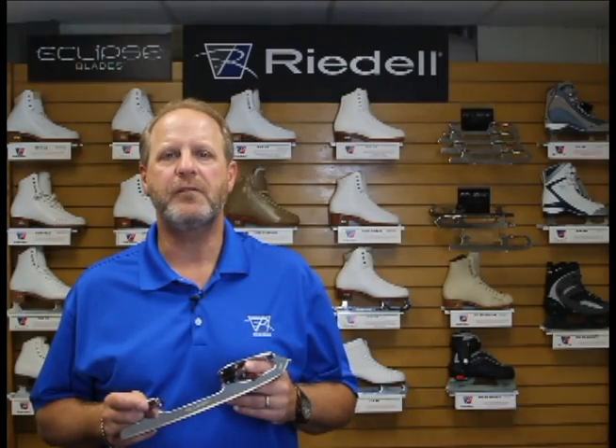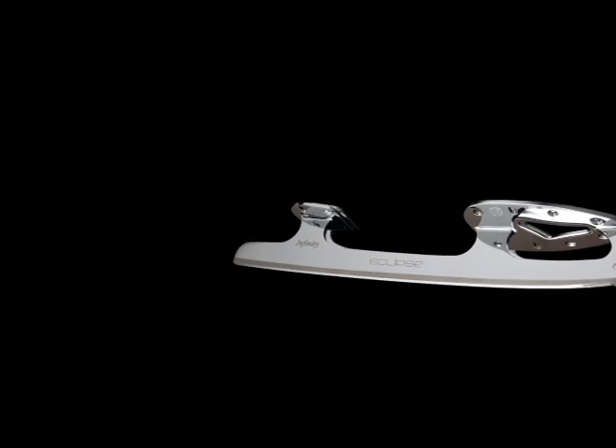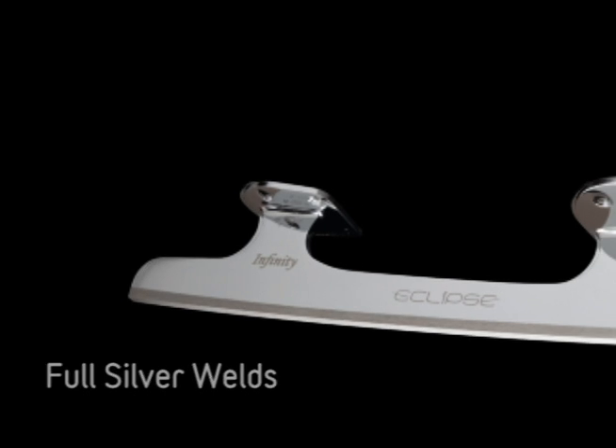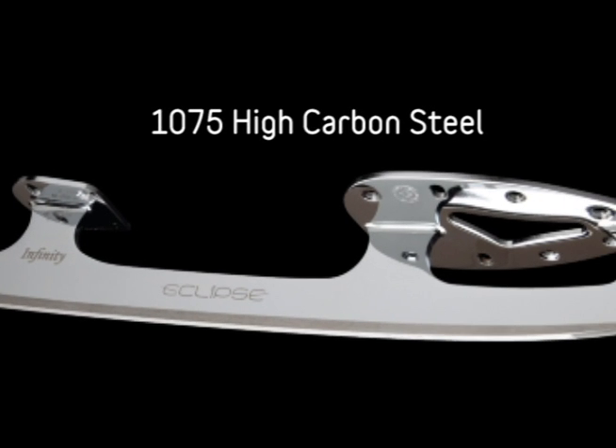Let's take a look at six key features of the Eclipse line of blades. Full silver welds offer the Eclipse line of blades great strength and beauty. 1075 high carbon steel provides strength and resilience.